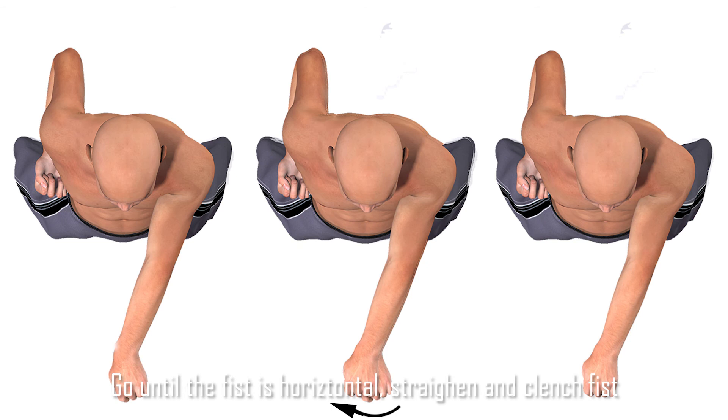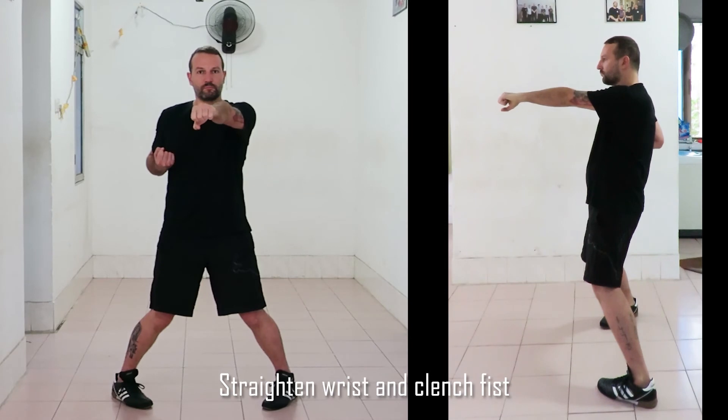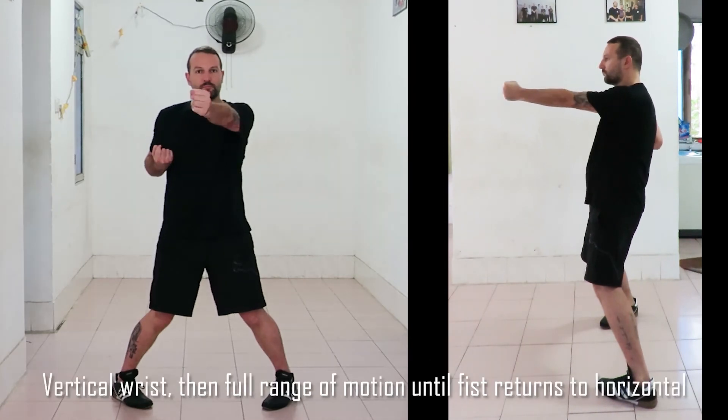Continue until the fist is horizontal, then straighten and clench the fist, as you can clearly see in this demonstration.